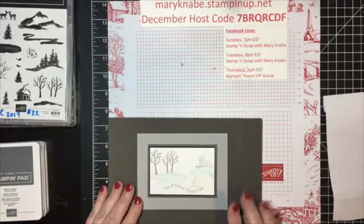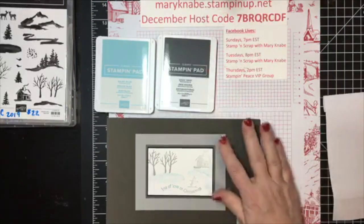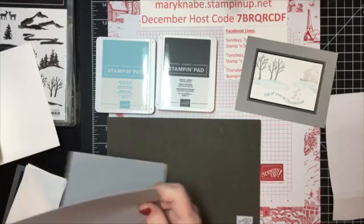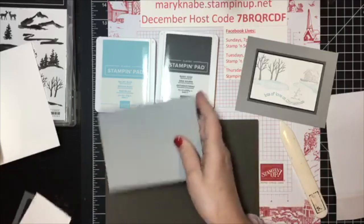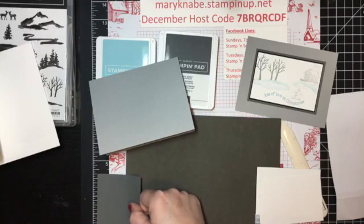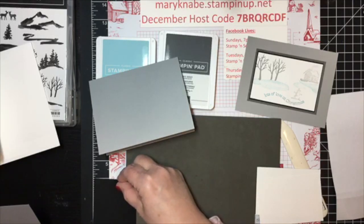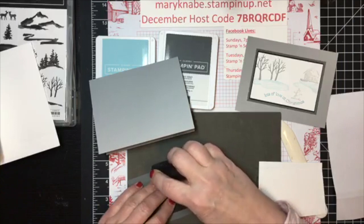This is the first card. We're going to be sending lots of love at Christmas, and my featured colors are Basic Gray and Balmy Blue. I have a very simple layout. My card base is Smokey Slate, and I have two layers: one is Basic Gray, measuring four and a quarter by three inches, and then on top of that will be black, measuring four by two and three quarter inches. I'm going to go ahead and put these layers on first.